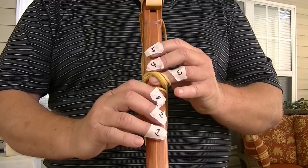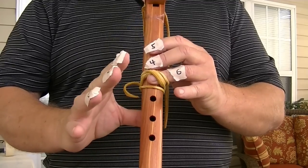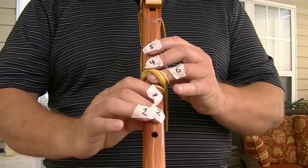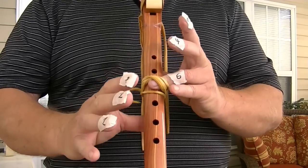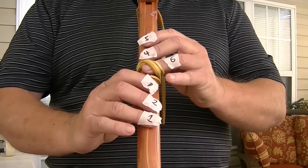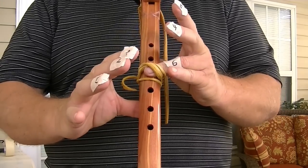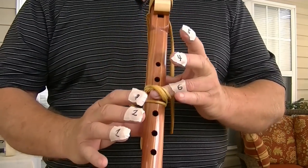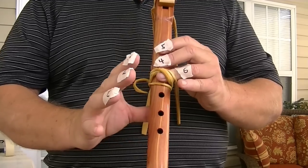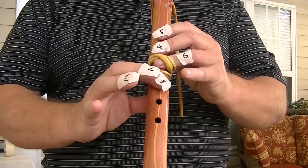If you want to go to four, one, two, and three have to be up. Of course four has to be down because that's the note you're playing — one, two, three, four, five, and six. If you want to go one, six, or one, three, six, those two are up. So if you play six, all of one, two, three, four, and five have to be up. If you play four, one, two, and three have to be up. If you play three, one and two have to be up.